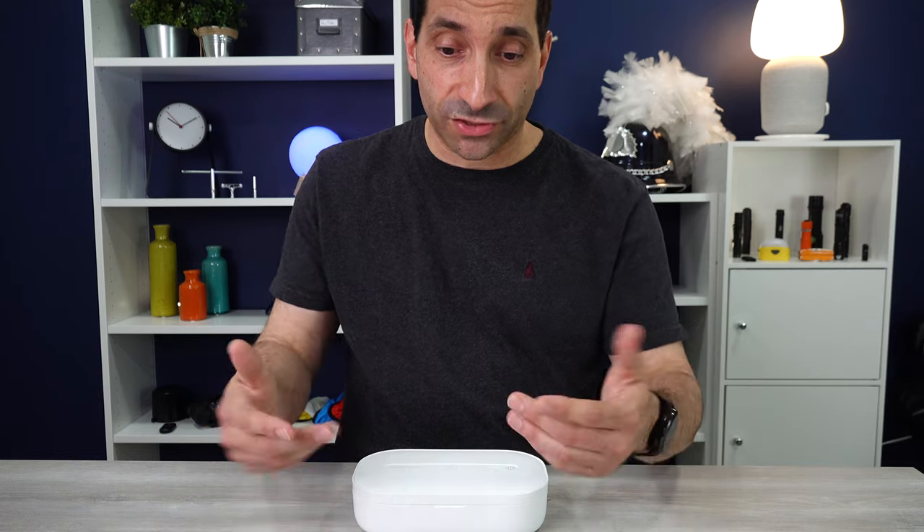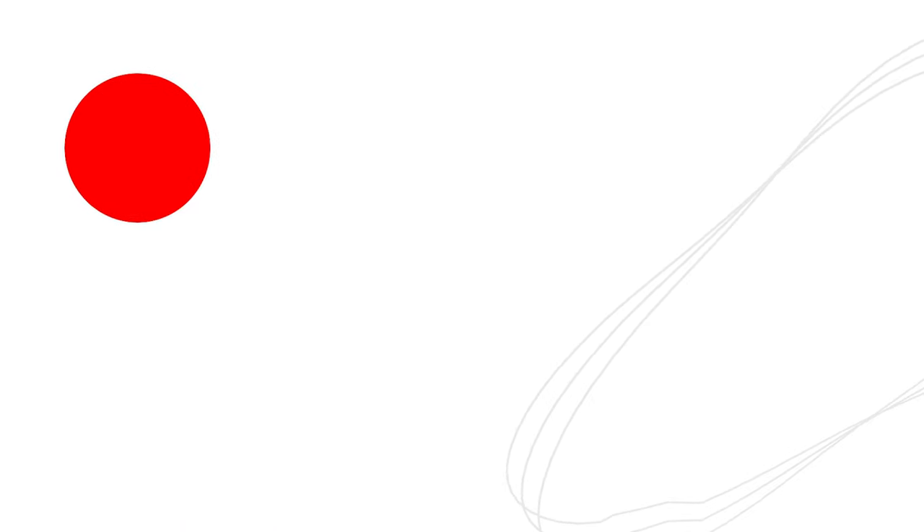I'll put a link down below — you can check it out. It's been an interesting experiment and a lot of people I showed this to were pretty intrigued by it. Let me know what you think, let me know if you've had one of these and how your experience has been. Post some comments. I'll see you next week.